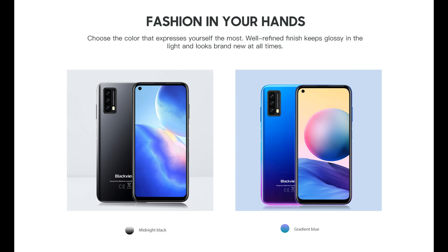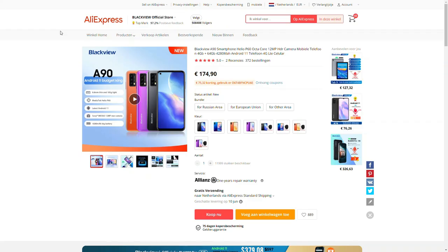The phone comes standard in two beautiful colors. We have the midnight black and the gradient blue. As you see on the website they have already added extra colors. When you use this code at checkout you will see your price is around 100 euro.